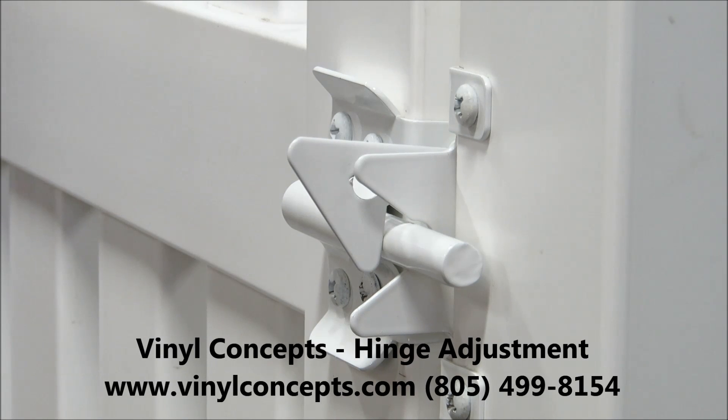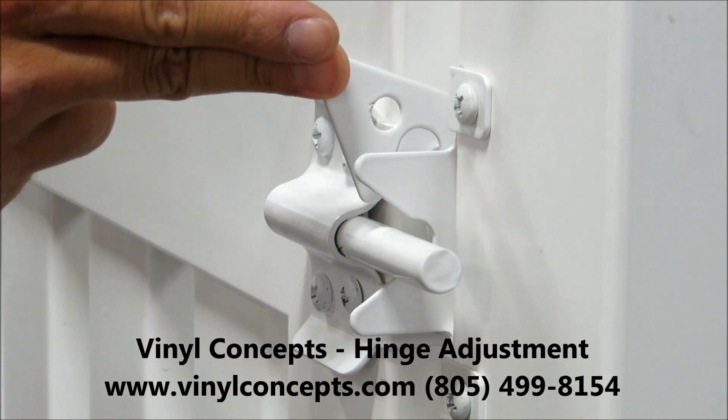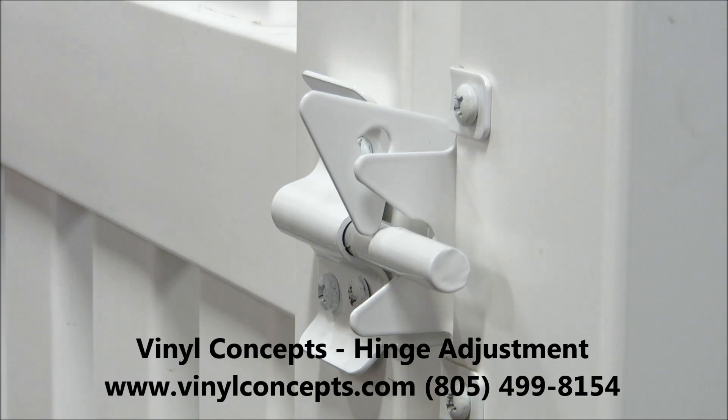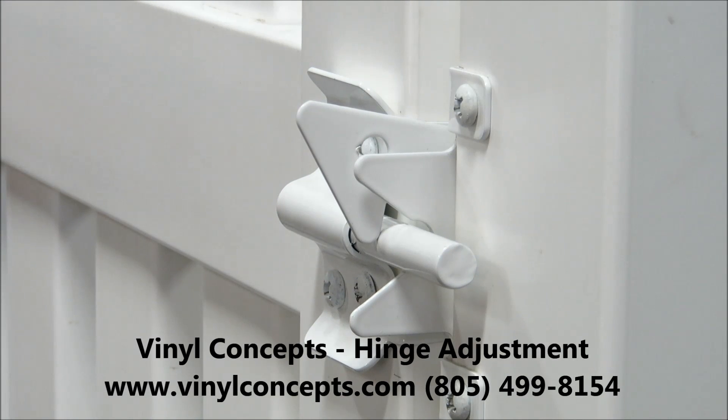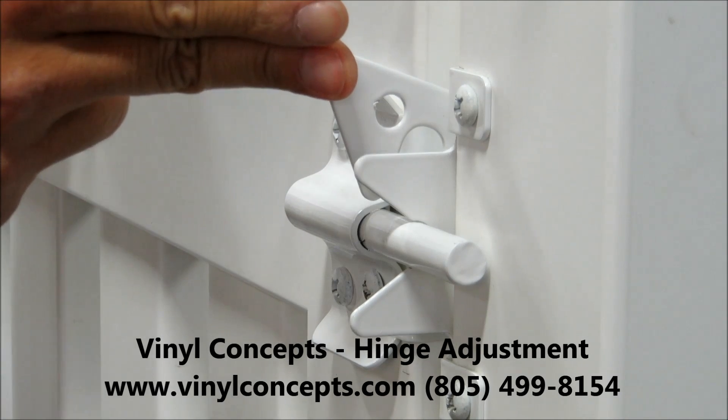So what we're going to do is adjust the nuts up. We lift the latch open and you can see it's not quite adjusted still. So we're going to loosen and adjust the nuts just a little bit more until the latch aligns perfectly. Now we'll tighten them up.